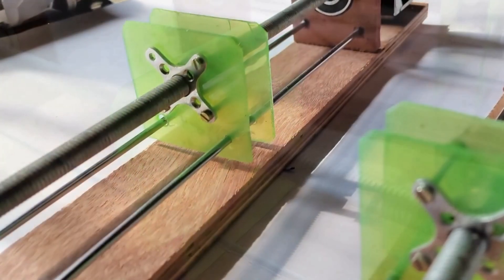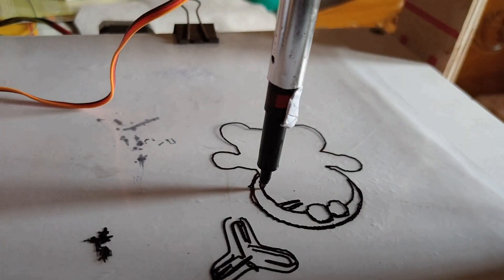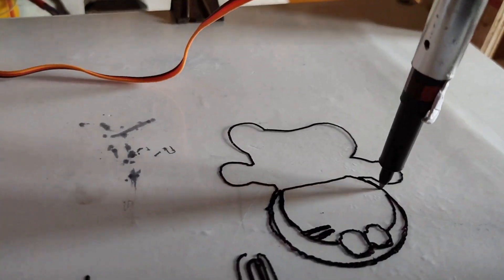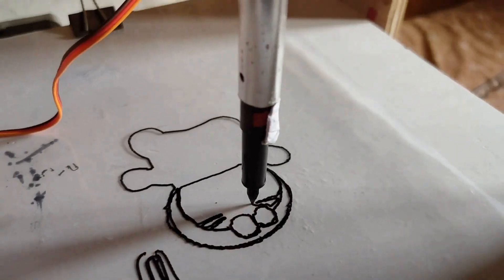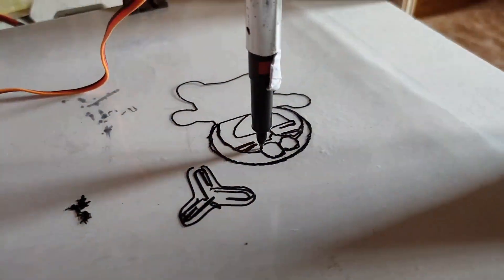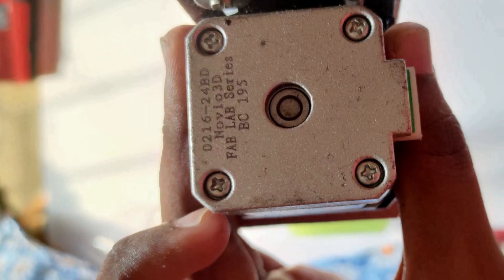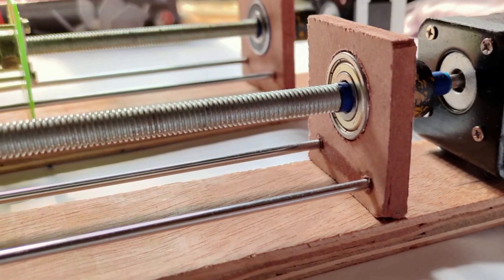But for now, I will show you how to make a simple CNC machine at home which will help you in different project work. As you can see on the screen, the CNC machine that I made is a writing machine or a printing machine — meaning if you command the machine to draw or write something, it will definitely do the same.